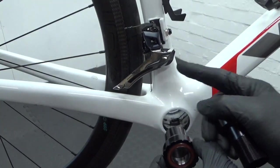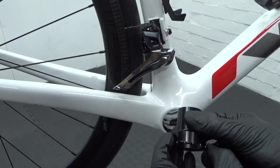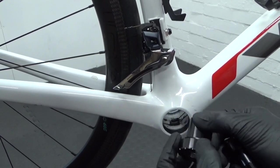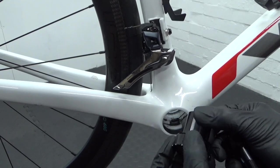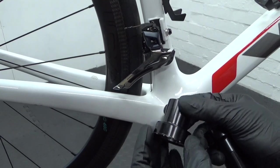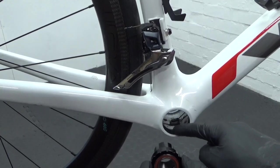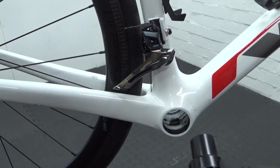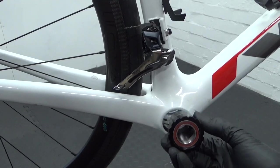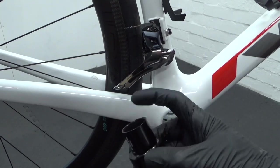Then grease this side — this is the drive side, the right-hand side. Put a little bit of grease around there. If you've got a carbon frame, use carbon-friendly grease — a lithium-based grease is fine for carbon fibre. Then put just a smear of grease on the area where it's going to sit inside the frame. The other side threads into this side.